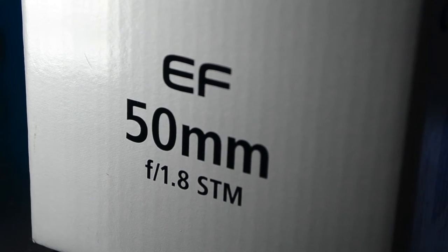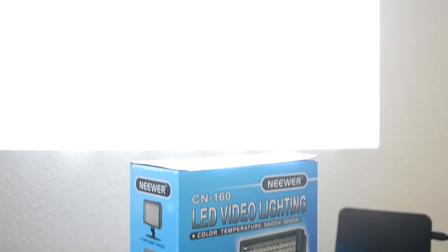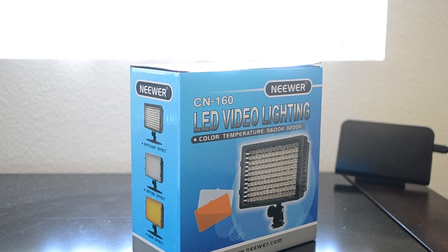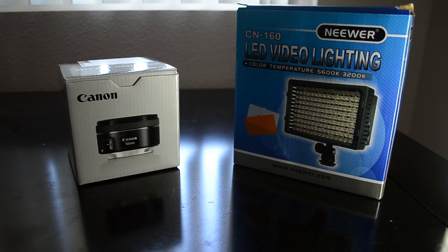So here you can see the plastic — fantastic, not so plastic anymore actually. And then we're going to have the CN160 LED video lighting, just so we can add that little bit of light to my videos.